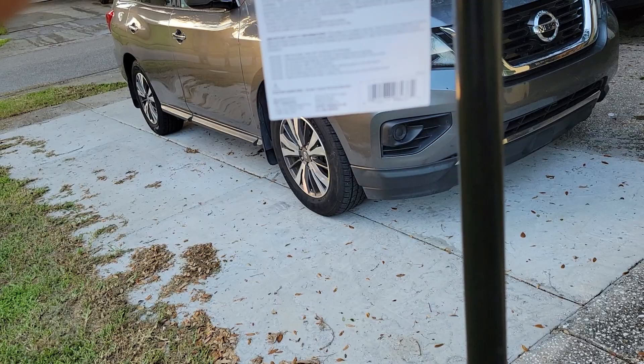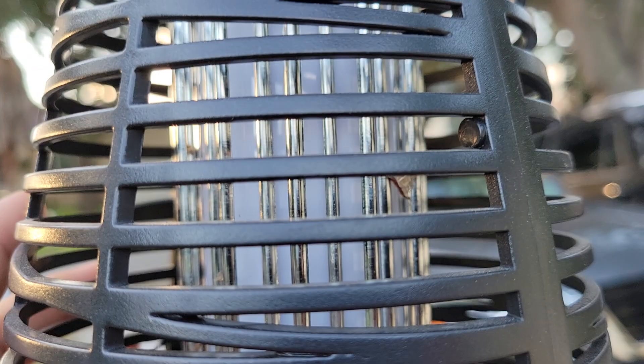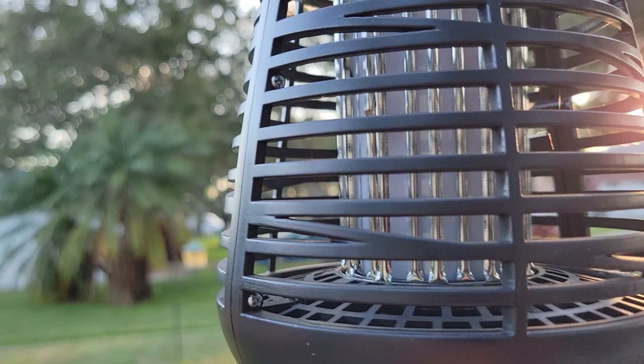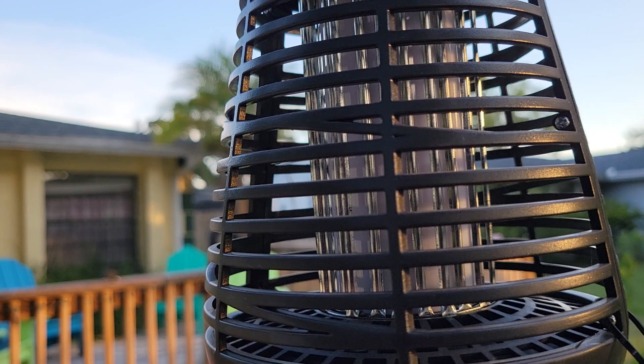So my review so far is going to be a zero. Oh, I do see one bug in there. Let's see — it looks like a moth. Yep, that's a moth. Let's look around all the way.